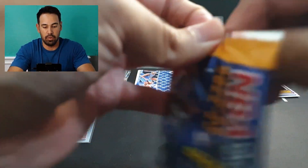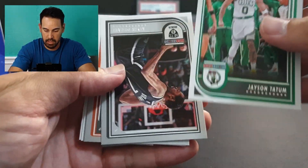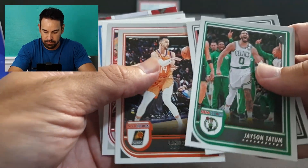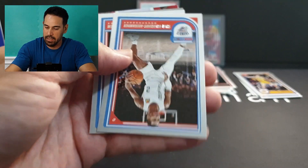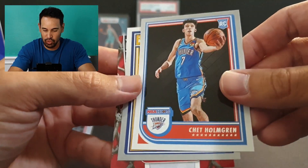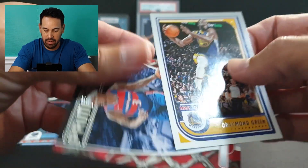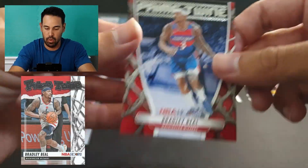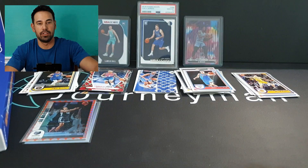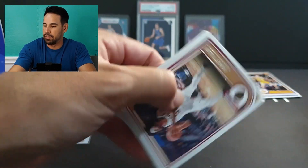We're definitely over halfway. Moving right along — Tatum in the MVP conversation, Durant, Shai — also in the MVP conversation. Base of Chet, Draymond Green, and our insert is Bradley Beal on Prime Twine again. I'll flash last year's Prime Twine — I think I'm a fan of this year's design. In terms of the player, Bradley Beal — it is what it is, not too fussed about that one.